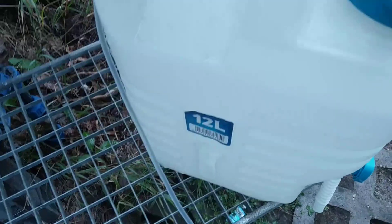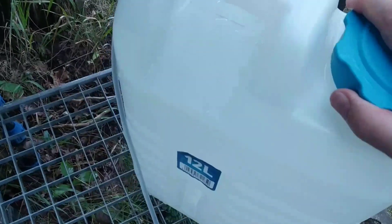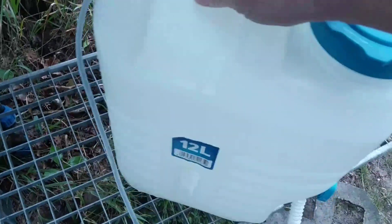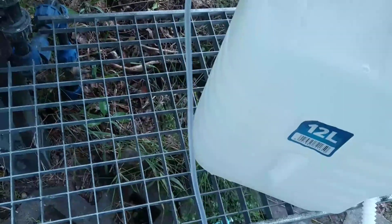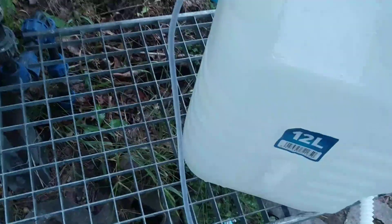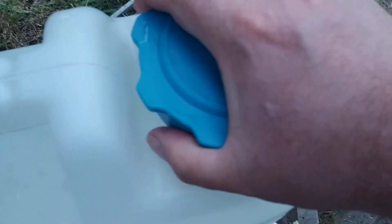I just filled up this canister here — the water canister. I have to close it.